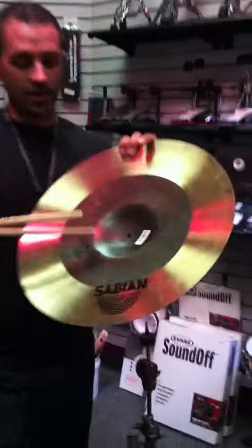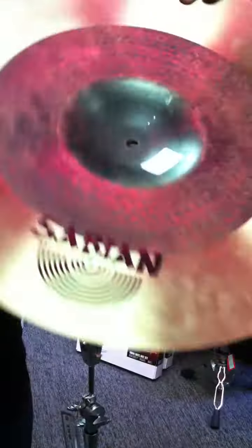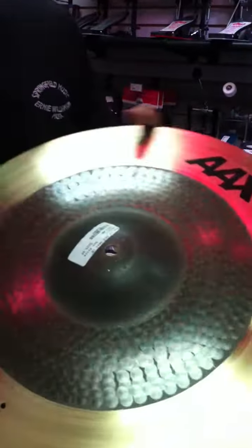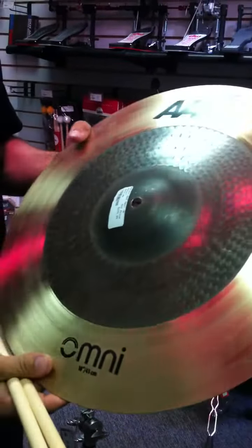If you look on the underside here, we've got his signature on the bottom side of the bell. You can also see that this has got a half lathing done on the outside, and then they've done an APX hammer pattern on the inside. Same as on the top — you can kind of see the hammering patterns. It leaves the bell raw as well.